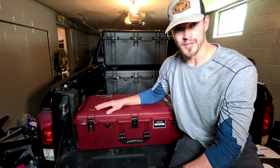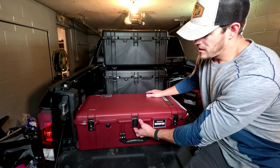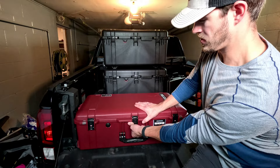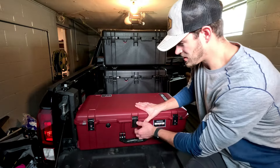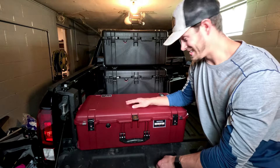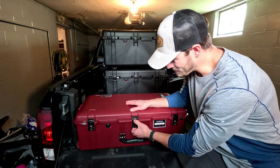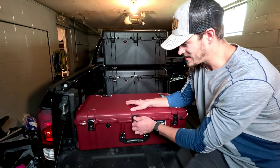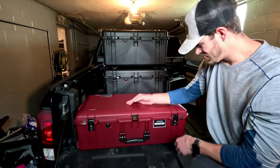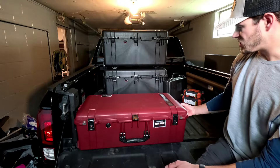It's also crush proof and dust proof, so the perfect case for airline travel. As far as latches, the first one here — you have to push this button first and then it opens nice and easy. Glad I didn't break it! We've got this front latch here, then two on the side that are the exact same.